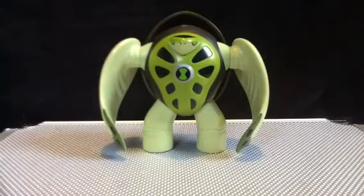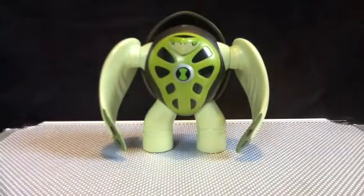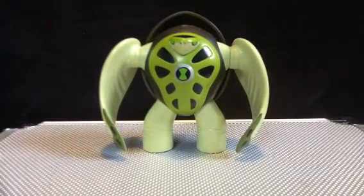Terror Spin here is gonna get a quick review. I'm gonna give him an eight as well. Not the best way for Ultimate Alien to come out, but a decent one.